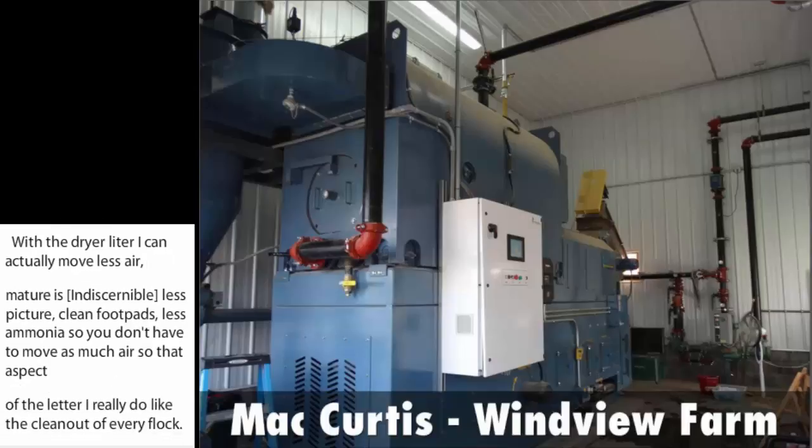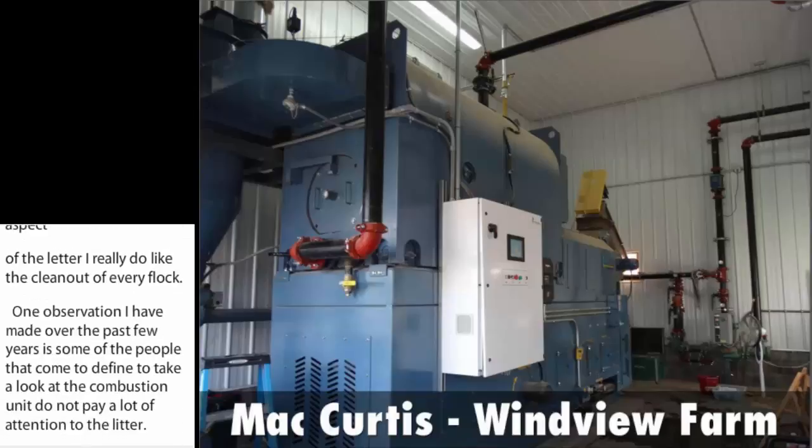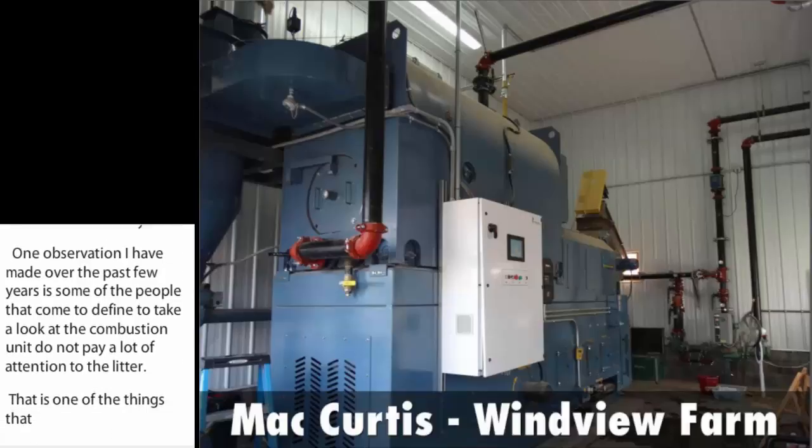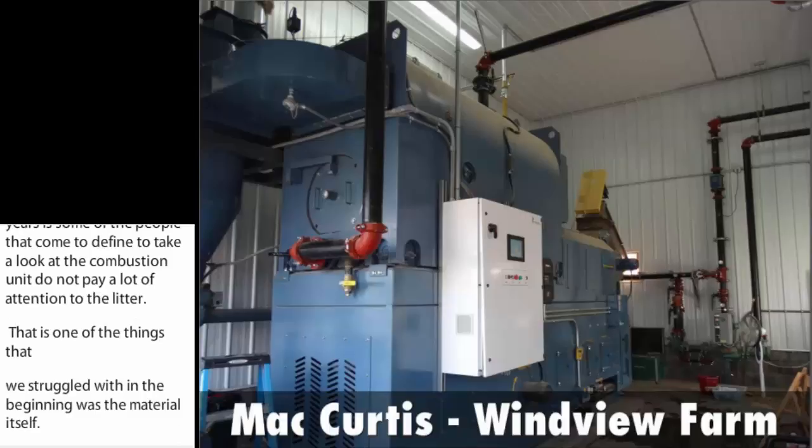One observation I've made over the past few years is some of the people that come to the farm to take a look at the combustion unit don't pay a lot of attention to the litter. That's one of the things we struggled with in the beginning — we didn't know quite where we were as far as moisture, BTUs, or cake. I think for anybody new coming into the program or interested in a combustion unit to burn the poultry litter, there should be a baseline as far as moisture and BTUs in their litter, so that if they do install one, they'll know what changes they have to make in their litter program beforehand.